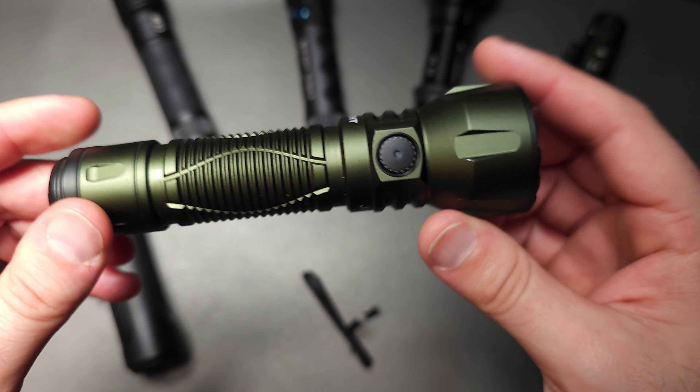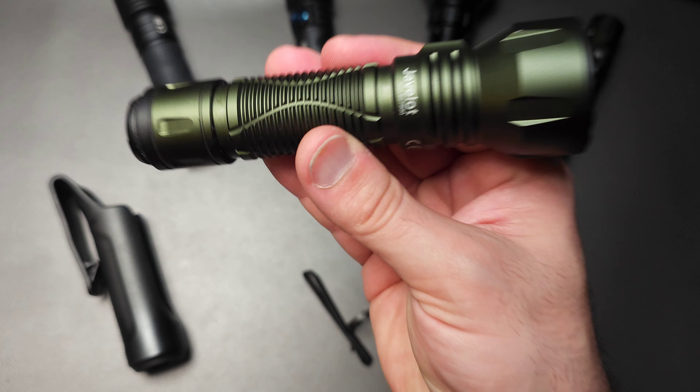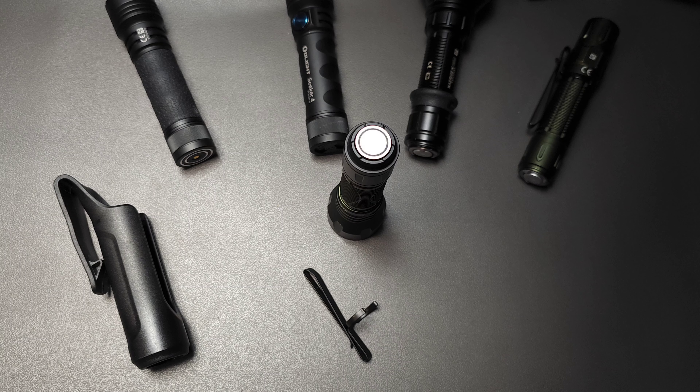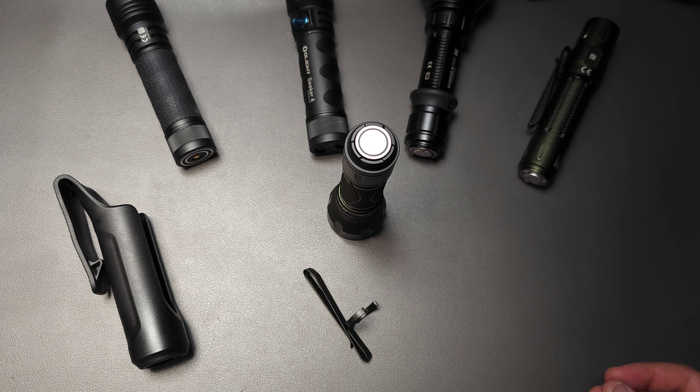Olight is back with their first sale of 2024, and we're going to talk about one of their new products releasing in this sale. We're going to do a comparison, a brief overview, and also discuss how Olight has changed their sale structure for 2024 and what you should be made aware of. So with that, let's get started.